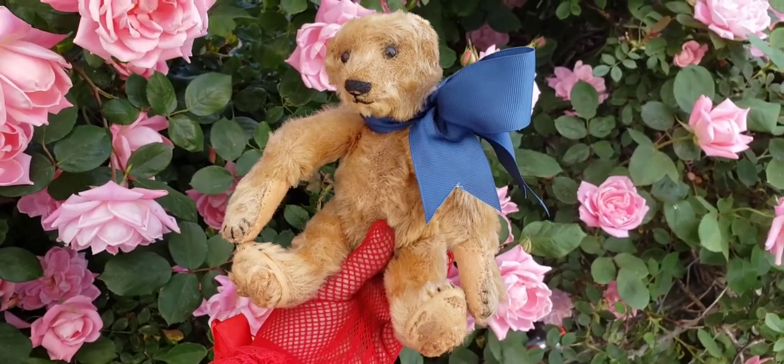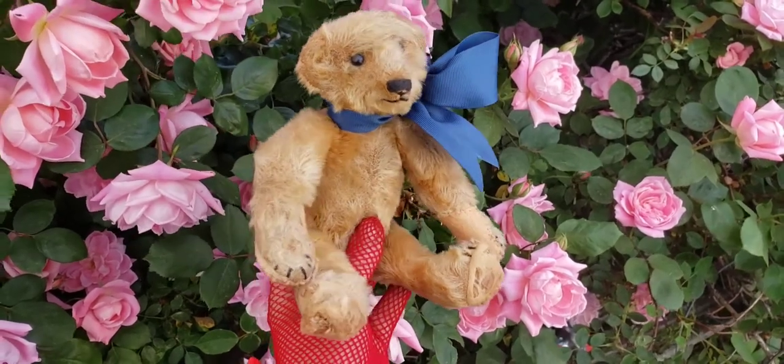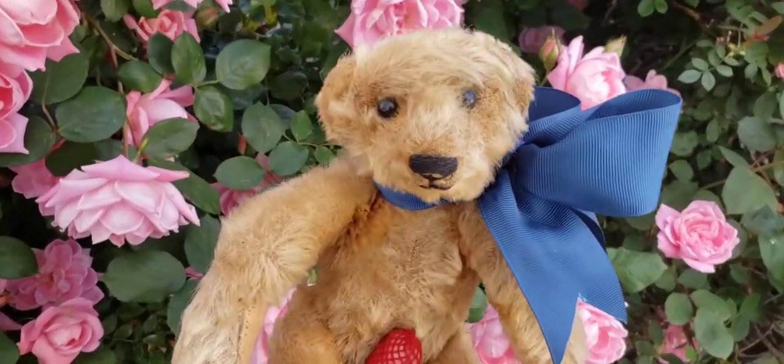Thank you so much for watching. Hopefully I'll find another old bear that's cute like this really soon. So long.